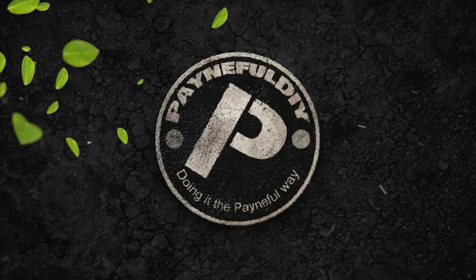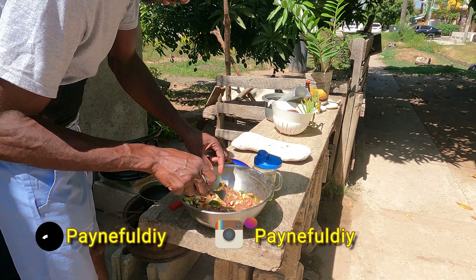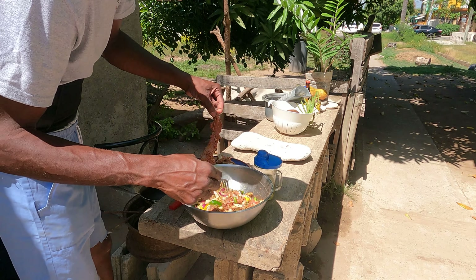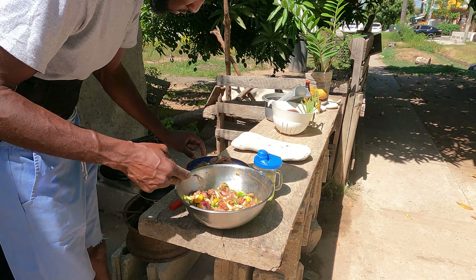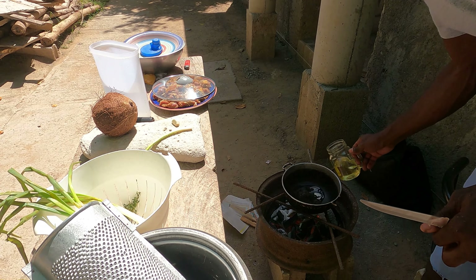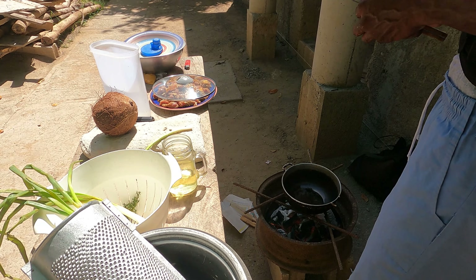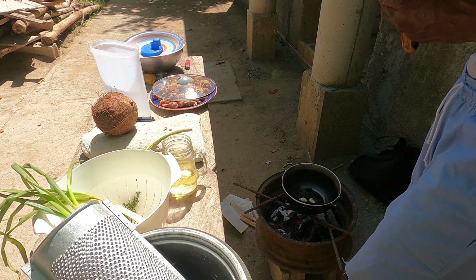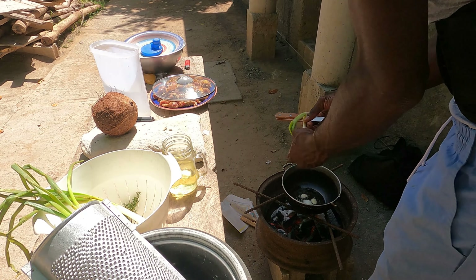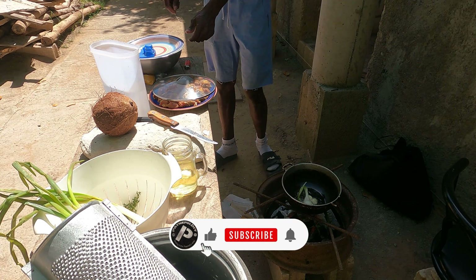Welcome back to Painful DIY, I'm Getterpain and you're watching the Building a Jamaican Home Series. Today we're not doing construction work — we're doing some chef work. We're gonna make some pumpkin juice and talk about the health benefits, cook some rice and peas, and cook some curry goat. I lit the stove already, seasoned up the curry goat from a long time, grated some coconut, and got the peas soaking. Let's put on the curry goat now.